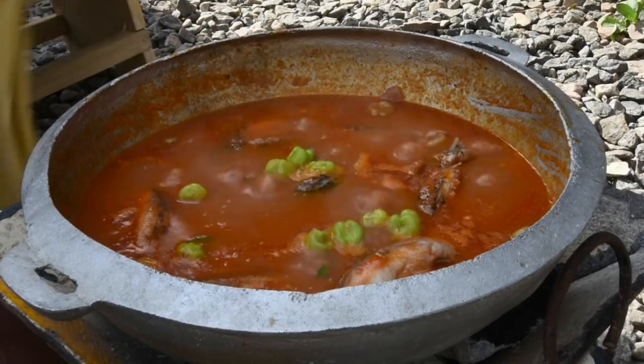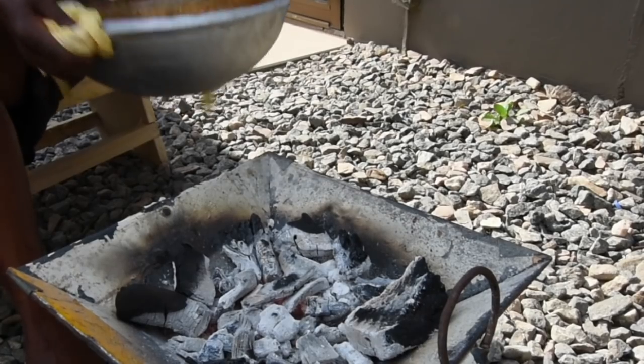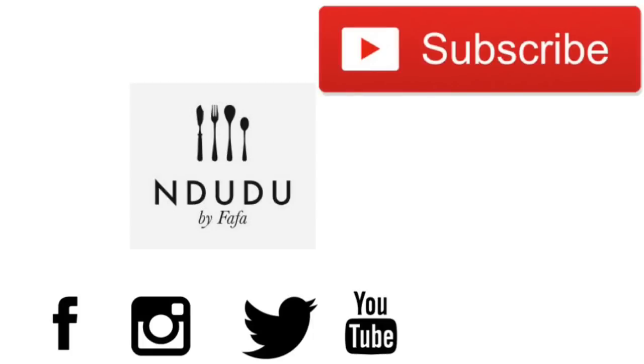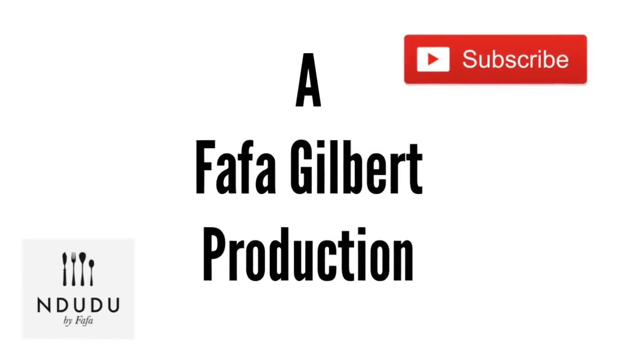And here we have our pièce de résistance! I hope you're inspired to try this recipe. I'll have the full list of ingredients, measurements, and recipe on my blog at mdudubyfafa.blogspot.com. I'm also on Facebook, Instagram, and Twitter as Mdudu by Fafa — do pass by and say hi. Until next time: take care, be you, be nice, be beautiful, and enjoy your life. I love you!